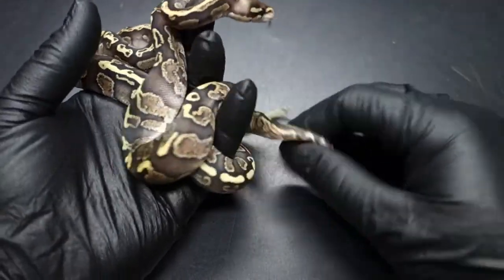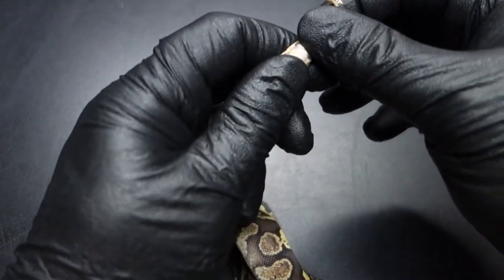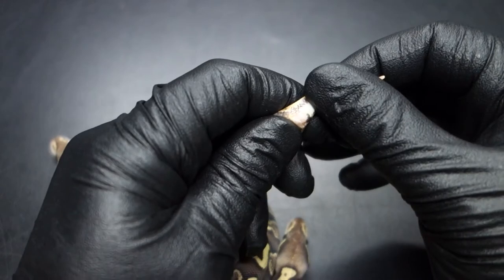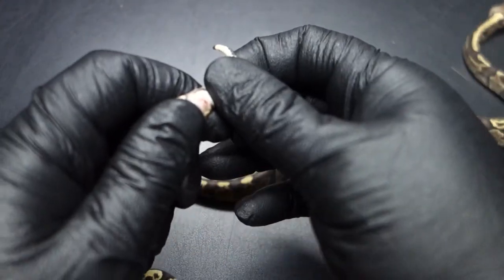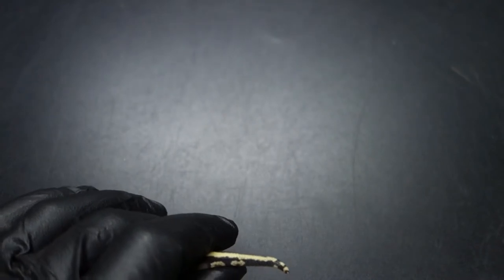This is a pair. I don't think my camera is going to pick it up. It's a female. And there's the male. They got an escapee.